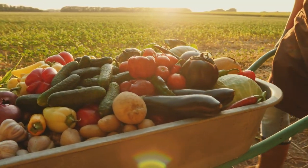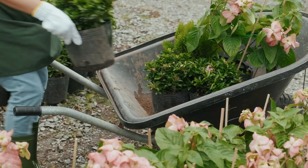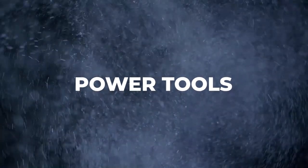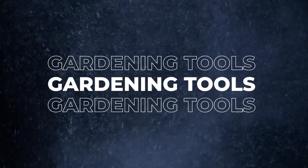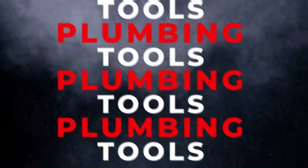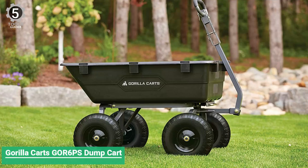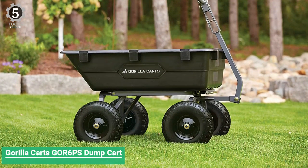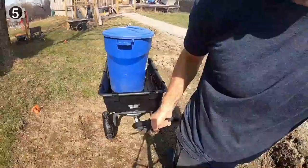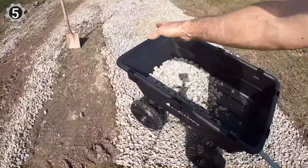All of their links are available in the description box if you are interested. Number 5: Gorilla Karts GR6PS 2-in-1 Dump Cart. The Gorilla Karts GR6PS 2-in-1 Dump Cart features a 2-in-1 handle that easily converts to a hitch, allowing it to be pulled by hand or towed behind a tractor or ATV.